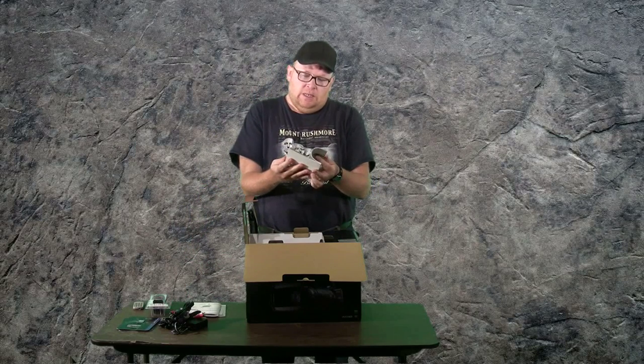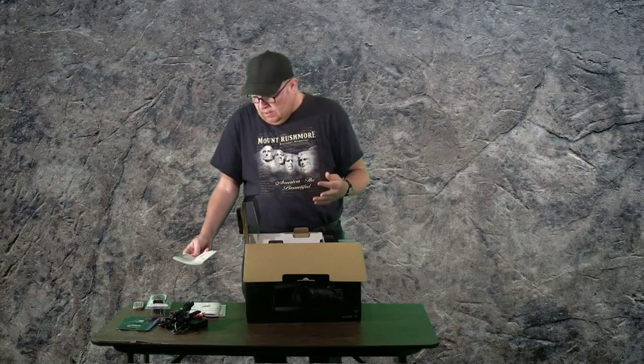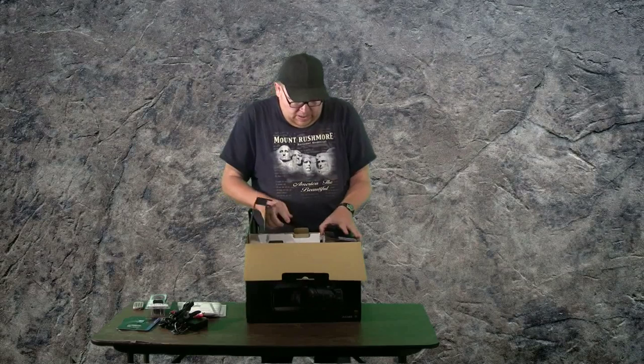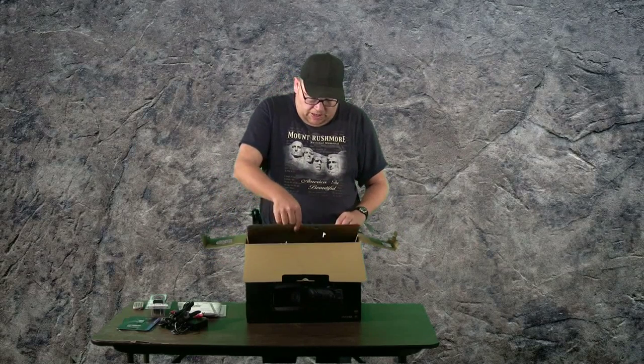I'm surprised the book is not bigger than this. Maybe it's easier to run than I'm hoping. I'll have to read that a little later. Moving on — open it up, it's starting to get into the sweet spot of the box now.